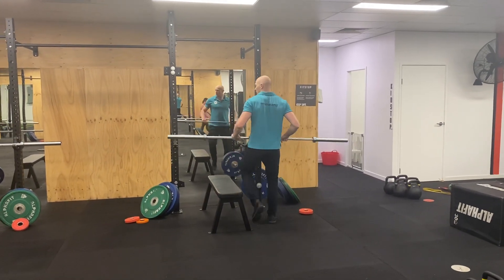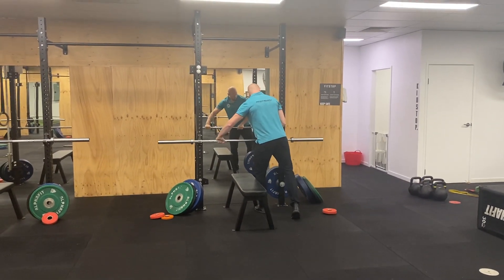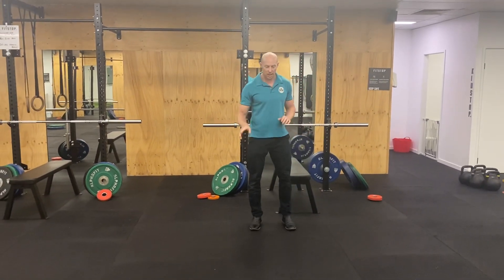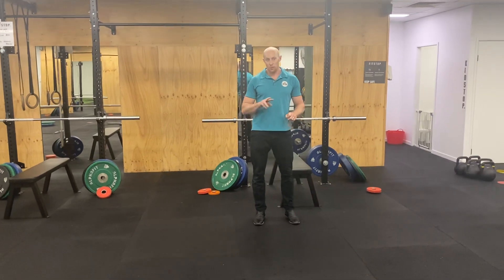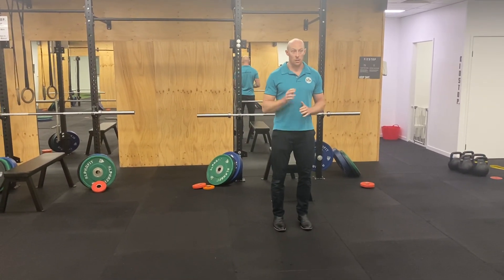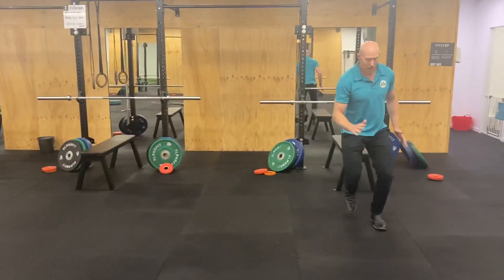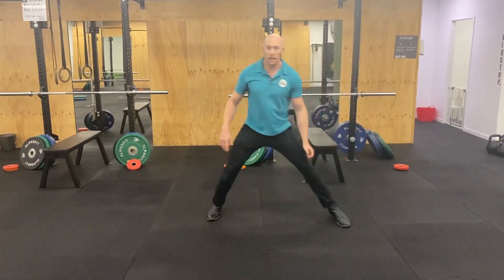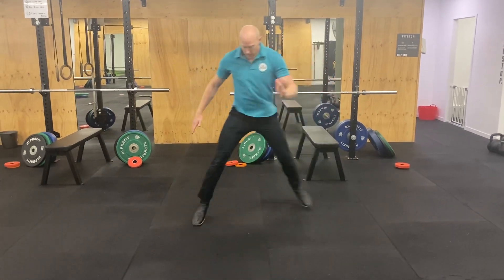Last but not least, starting to do some of our multi-directional, or directional hops, like our skaters. So going off and back, off and back, and doing the same on either side.